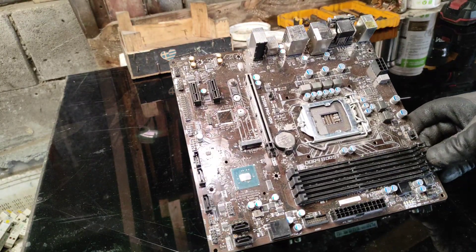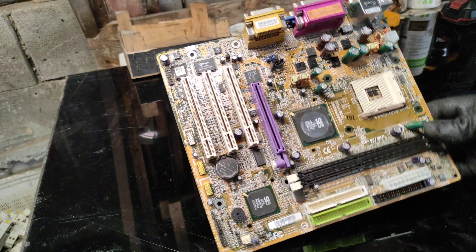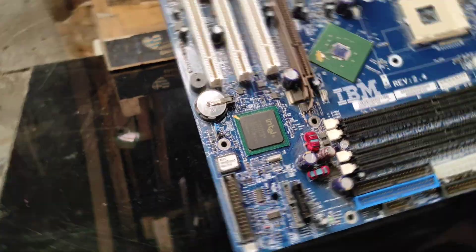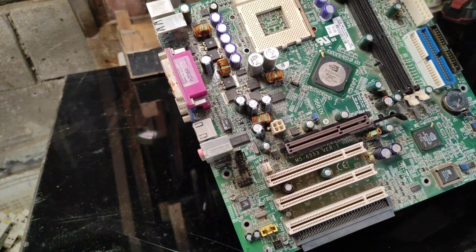So, let's start with the basics. The color of a motherboard is determined by the solder mask, a protective layer that's applied to the board. This mask not only gives the board its color, but also insulates and protects the copper traces from corrosion and damage.